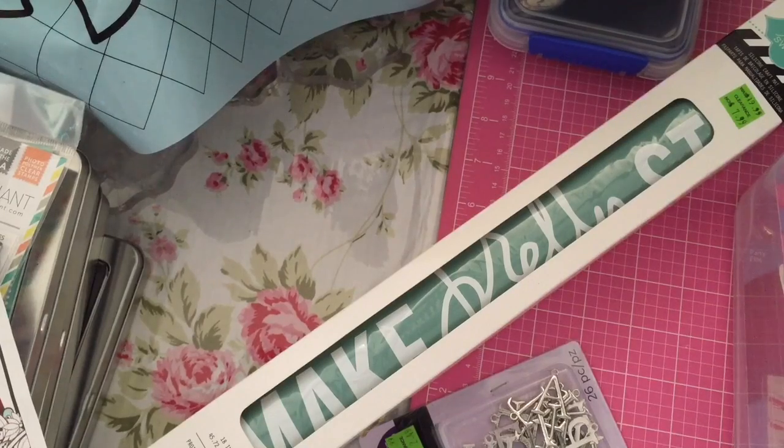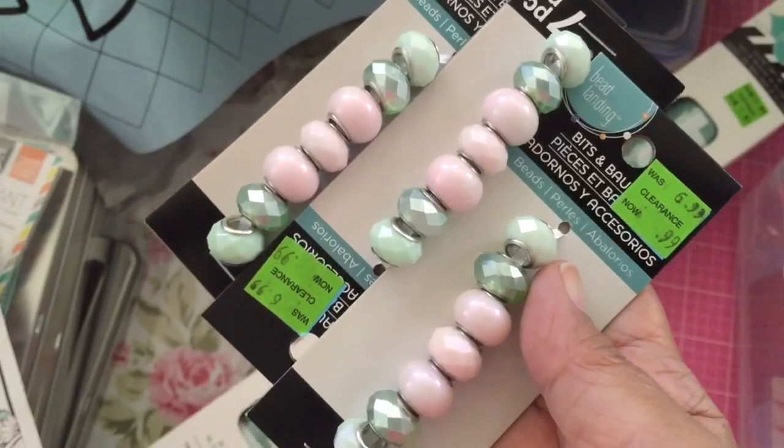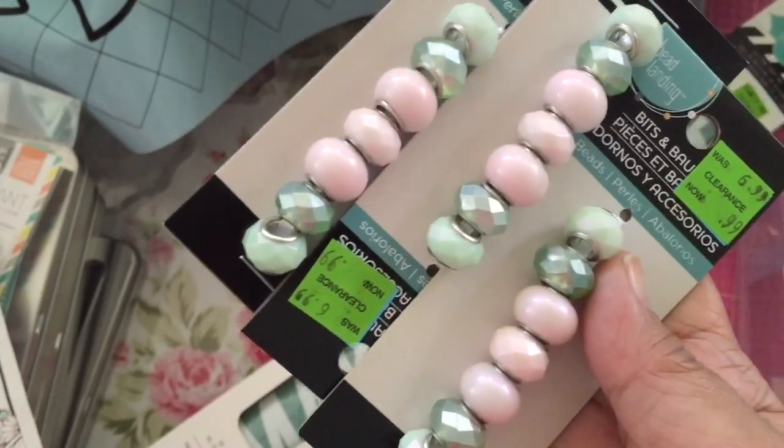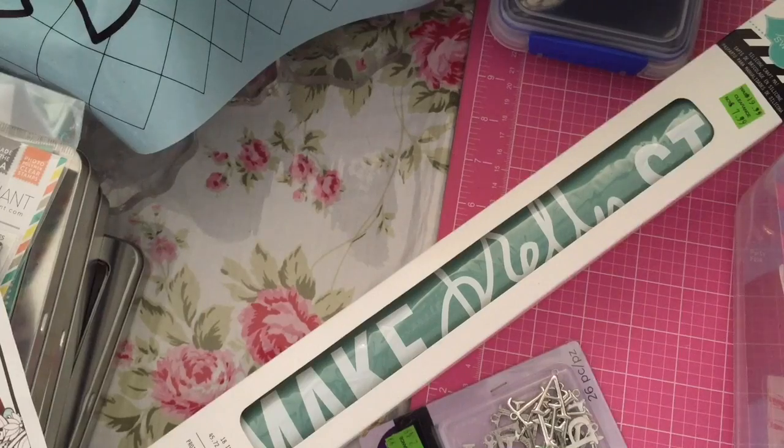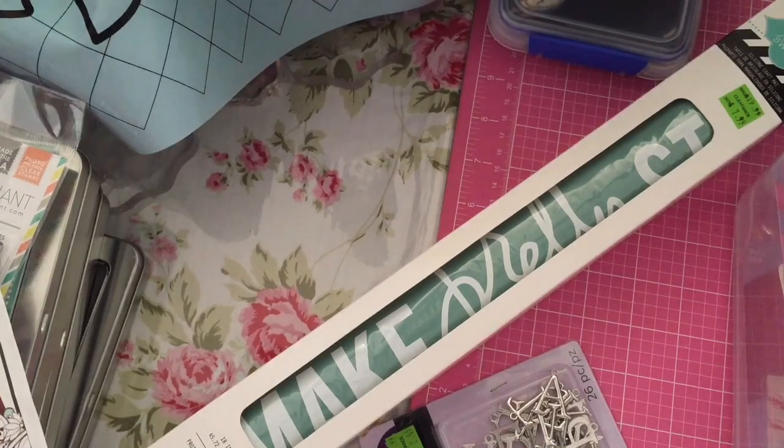Then I found these beads — a bunch of them. These are just pretty colors and they were a dollar in the clearance, so with the 30% off they come out to about 70 cents. It's all the same stuff. And then between the two Michael's I went to, I also went to Paper Source. I went back because yesterday I realized when I was making cards that I didn't have purple envelopes — I never got the purple envelopes when I was there. So I got both an A2 size and a four-bar size.